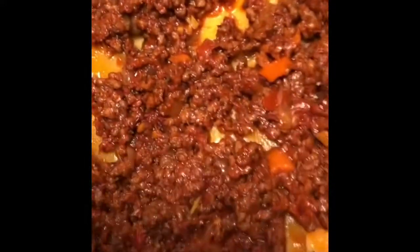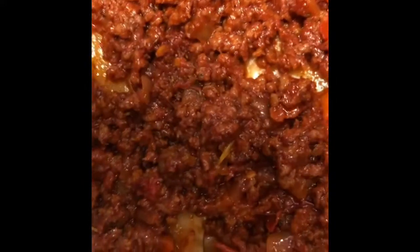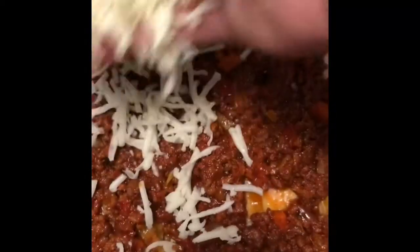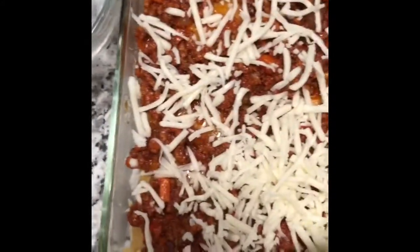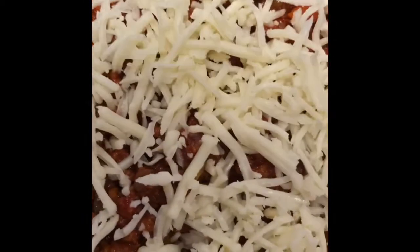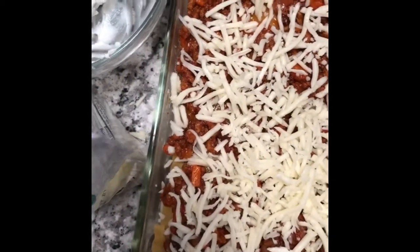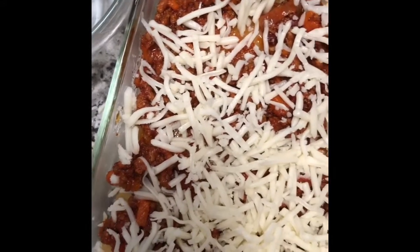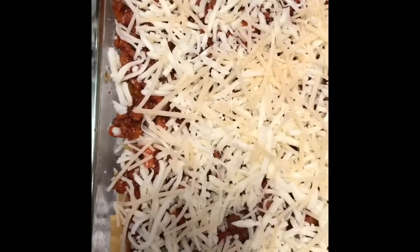And I add my mozzarella cheese — this is the final layer. Kids love cheese so I guess this is the one idea behind this lasagna, to give them an opportunity to feast on the cheese. I'll also add a bit of Parmesan cheese.